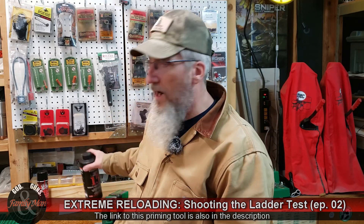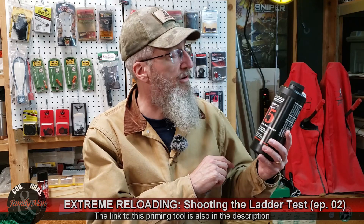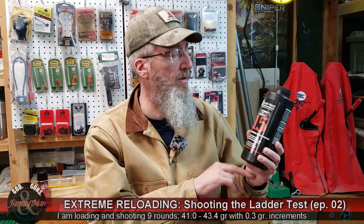I'm using RL15 powder — Alliant Reloader 15. I've been using this quite a bit in the same .308 Winchester, and it actually performed a little bit better for me than Varget. Varget's an excellent powder and kind of my go-to, but I wasn't getting quite the precision I was looking for, and RL15 edged it out just a little bit.